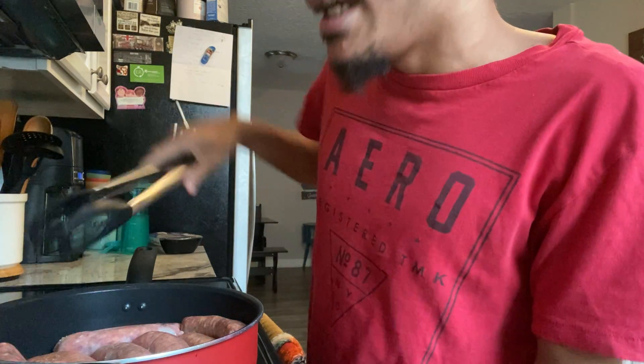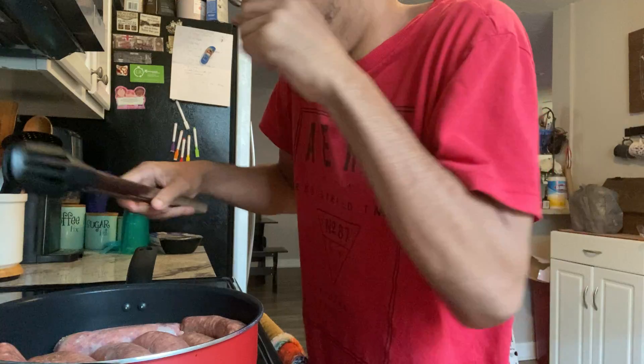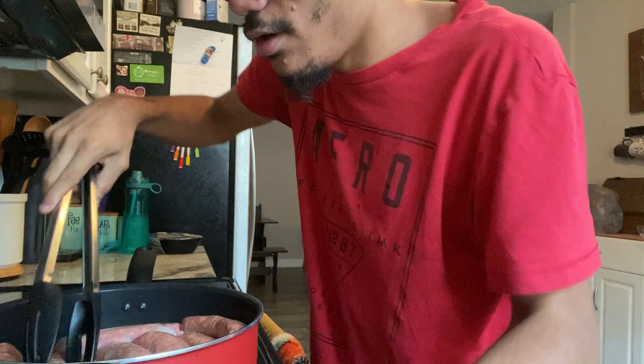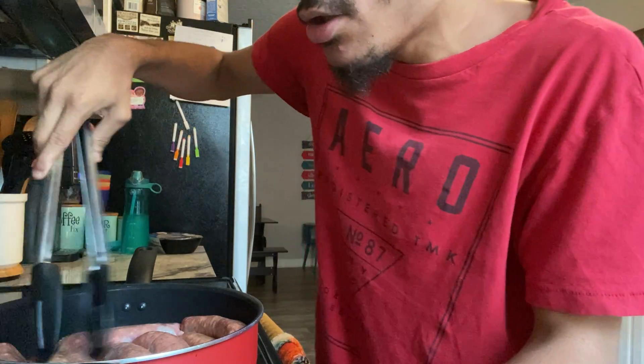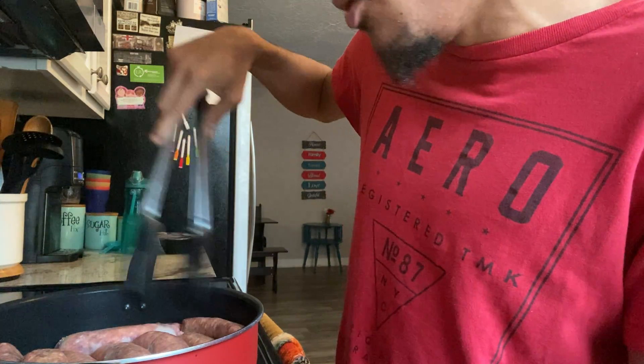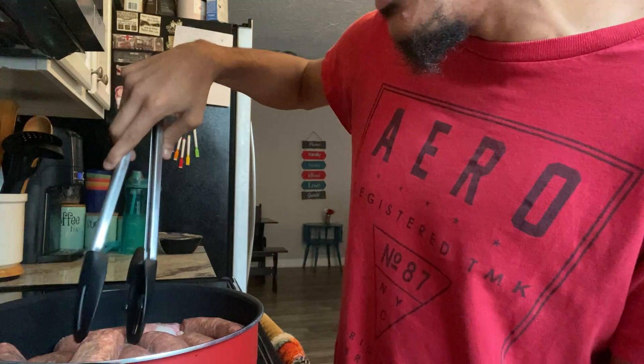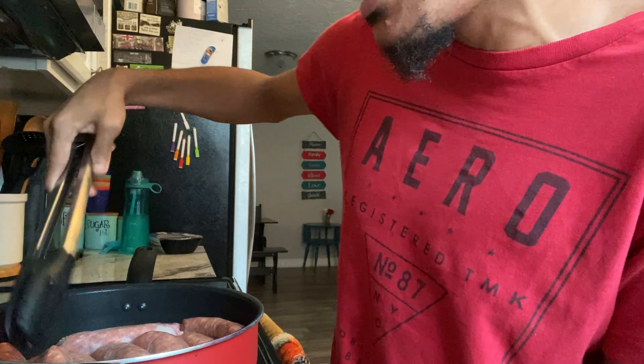I just raised my heat a little bit so this can happen a little more quickly. We're still going to cook these until they're brown — you want the sausages to be nice and brown. These are kind of like brats.